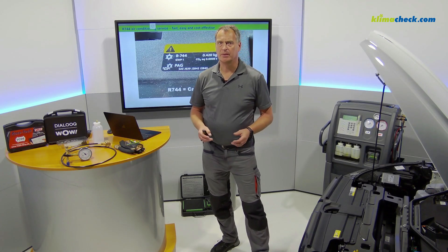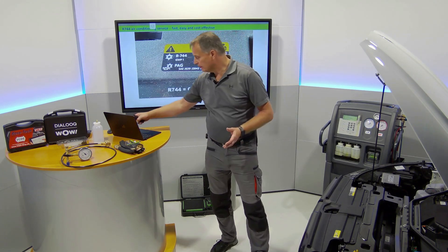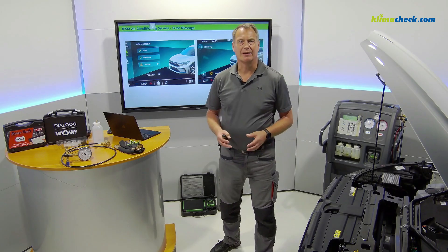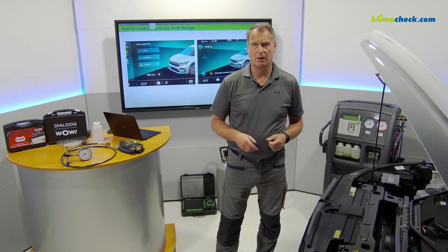It is also possible that the following error message is displayed in the cockpit: 'Air conditioning system is not working correctly. Visit the workshop.' In both cases you have to carry out an R744 air conditioning service on a heat pump.